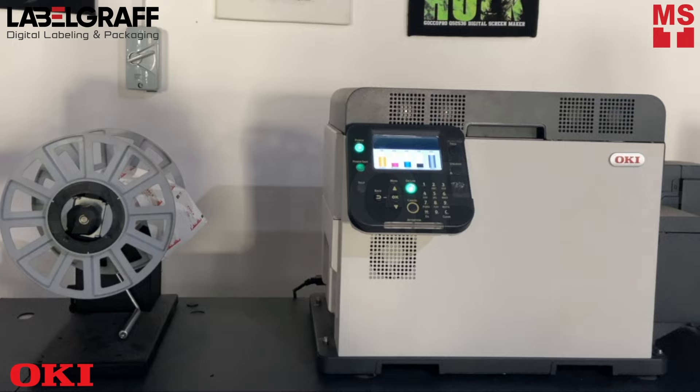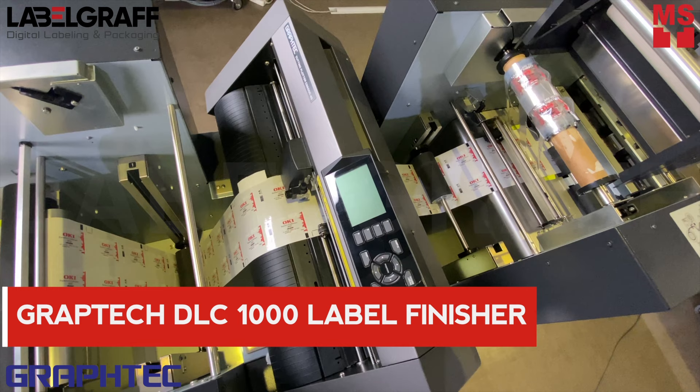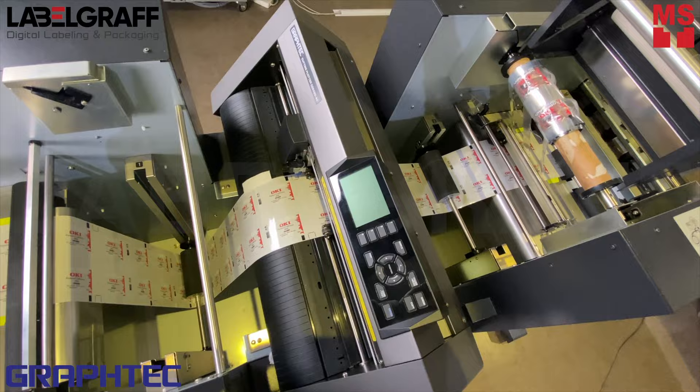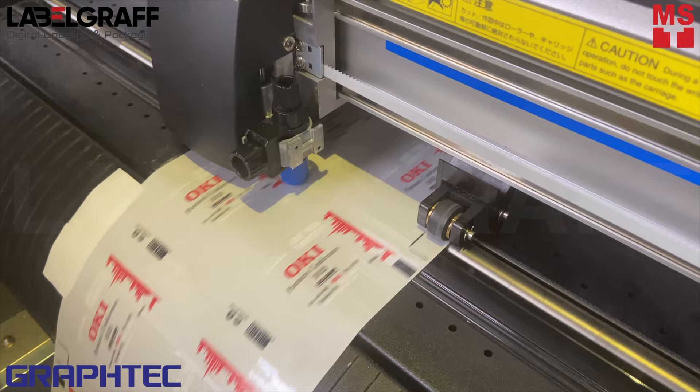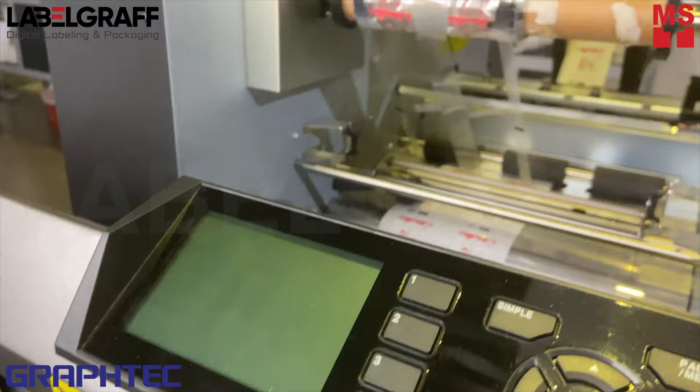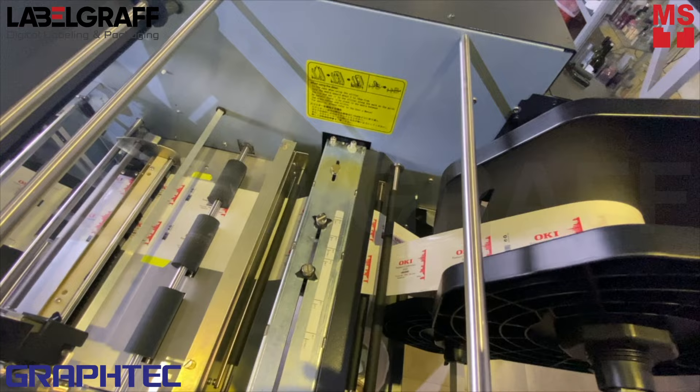Once printed, cut with the DLC 1000 label finisher. It can process a maximum of 200-meter roll continuously with a roll-to-roll system, and can be used to unwind, laminate, die-cut, and slit your labels. You can either get the labels back to a roll or cut to sheets fully automatically. The highly precise media guide system allows you to process up to 200 meters of label media at once. With its unmanned system, you get the flexibility to do another job while finishing cutting your labels in no time.